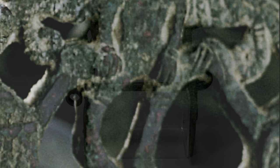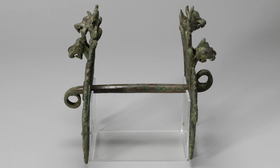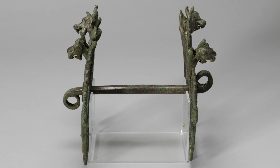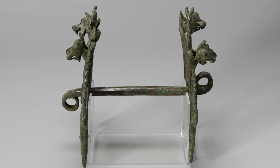Bronze is a metal alloy whose main components are copper and tin. Cheek pieces are pieces connected to a bar which goes into the horse's mouth. At the side there are rings through which a strap goes on each side. By holding the reins, the rider can direct the horse which way to go and when to stop.